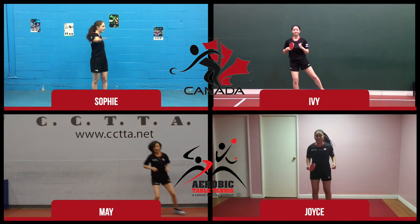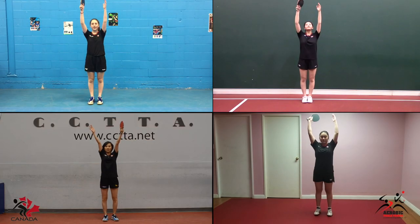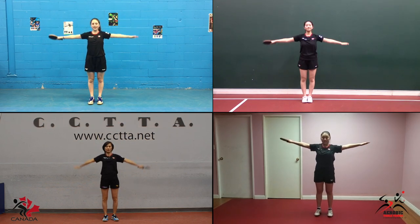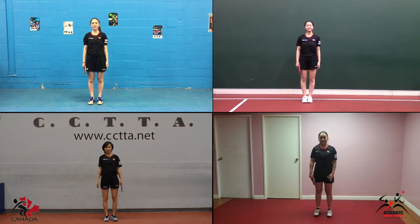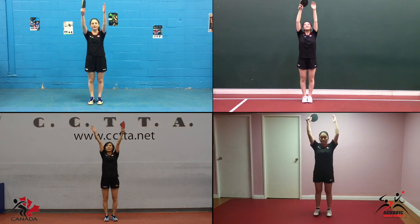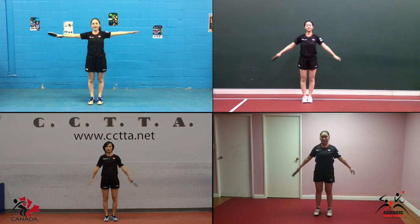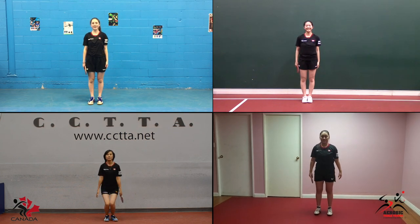Let's begin with a warm-up. Stretch up, to the side and down and repeat. Up, side, down and repeat three more times.